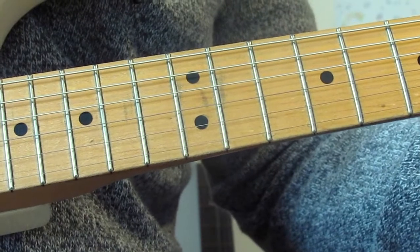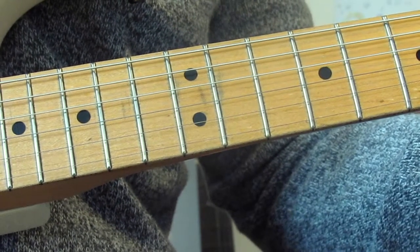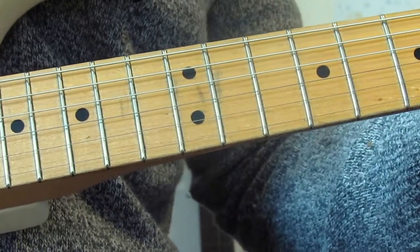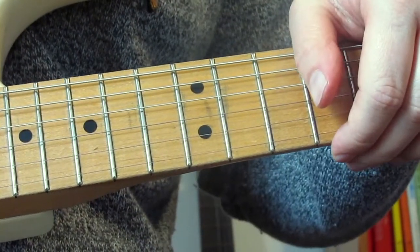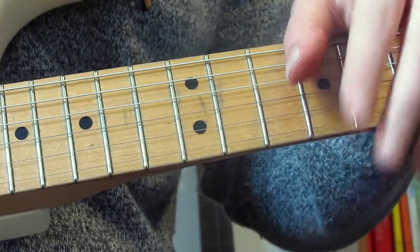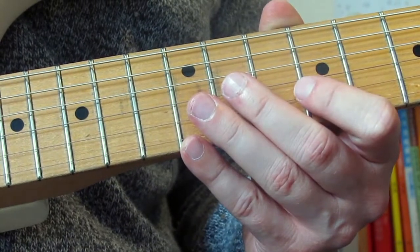Okay, so that was me muddling my way through the solo — hopefully it sounded okay. I do find that quite difficult, particularly that final lick — just the way I pick it, the way I hold my pick and where my hand shape is. Anyway, let's just crack on and go through the licks. I'm sure you guys will play them much better than I do.